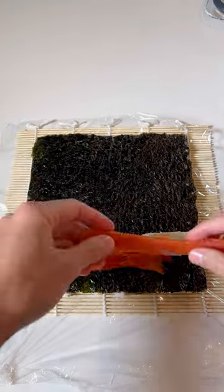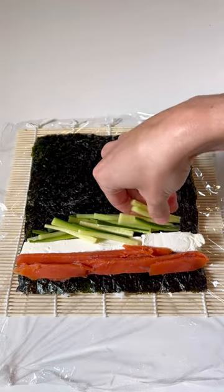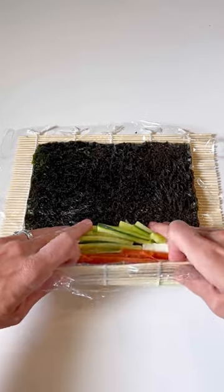Add some cream cheese and one ounce of smoked salmon — yes, we're using smoked and not raw — and then some julienned cucumbers.